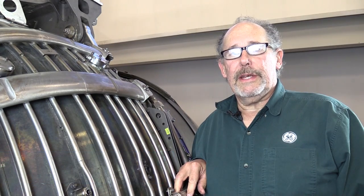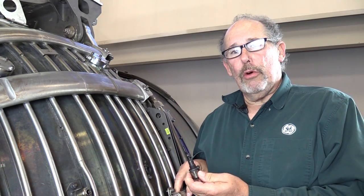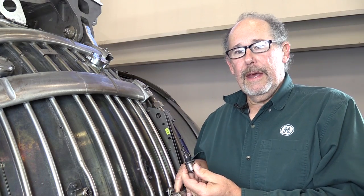Hello, this is Jeff Goodman again, coming to you from GE Aviation's Customer Technical Education Center. I want to talk to you today about the installation of boroscope plugs for the GE NX engine.